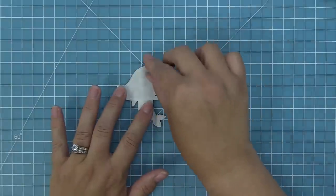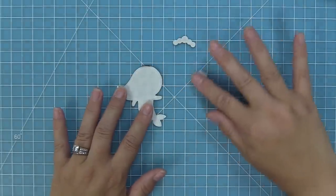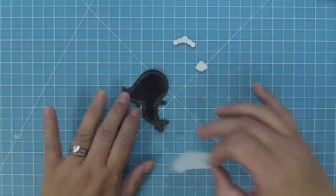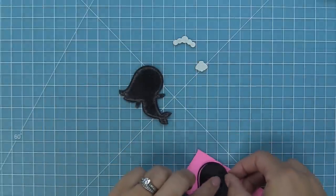We've also die cut the base shape for the seashell and the crown as well. Now you can peel up the second layer of the double-sided adhesive and you've effectively created a really awesome sticker.